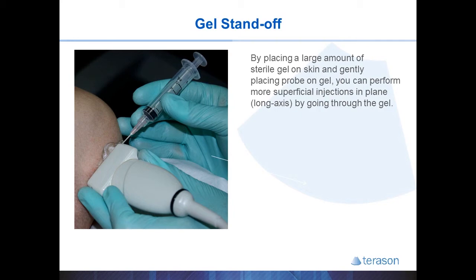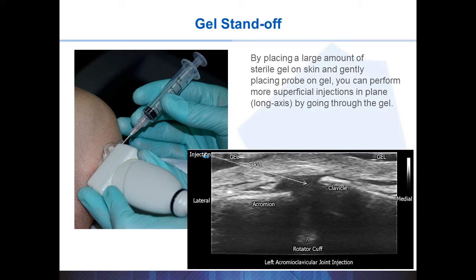With a gel standoff, you usually place a large amount of sterile gel under one end of the probe and carefully rest the probe on the gel, making certain you don't displace the gel all the way. If you have your target image, you can begin placing your needle into the gel and will see the needle on the screen before it actually enters the skin. You can adjust your trajectory prior to puncture and advance through the gel into the skin and towards your target, as detailed in this AC joint example.